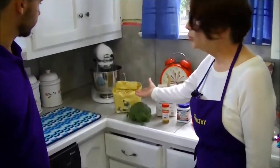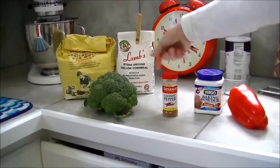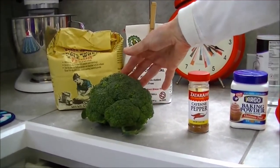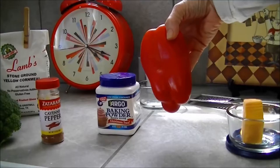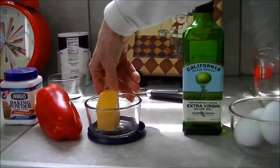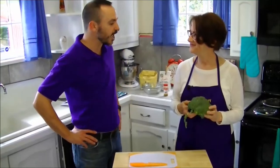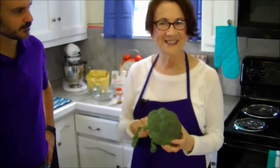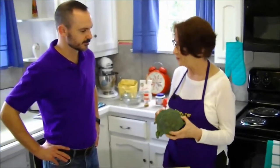These muffins are going to have some whole grains — whole wheat flour and stone ground yellow cornmeal — a vegetable, a dark green vegetable, broccoli, a little bit of pep from the cayenne pepper. If you want to add some other color to the muffins, you can add a little bit of red bell pepper, which is also very nutritious. A little dairy, some grated cheese, a nice healthy oil, some olive oil, four eggs — which seems like a lot of eggs, but you'll see how good they taste — and a tiny little bit of salt.